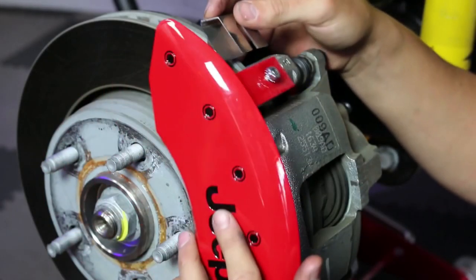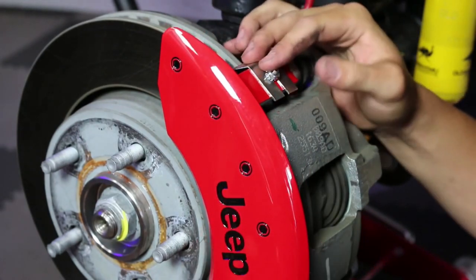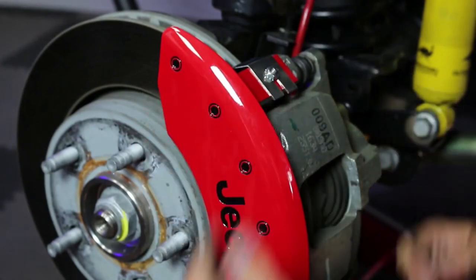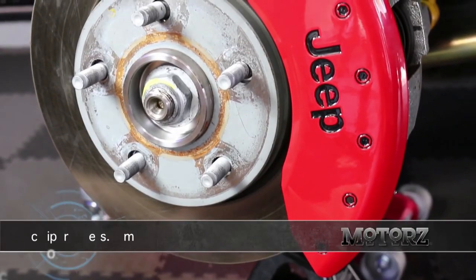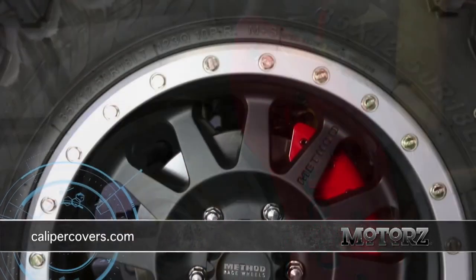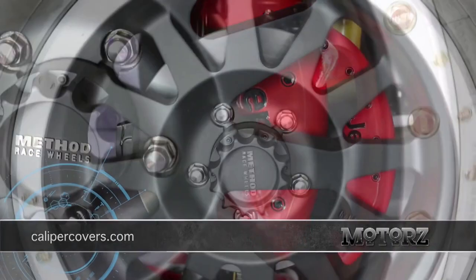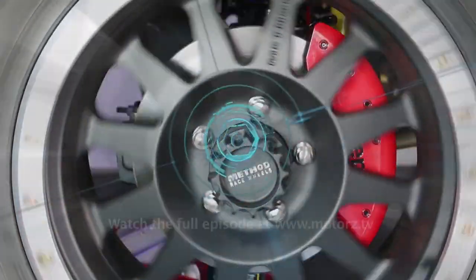Another red accent piece I added to the Jeep are these easy to install covers from MGP Caliper Covers. They install right over your brake calipers, they come in any factory OEM paint color, can include a logo, and are a quick way to improve the appearance of those unsightly brakes. For more information on these, head on over to calipercovers.com.